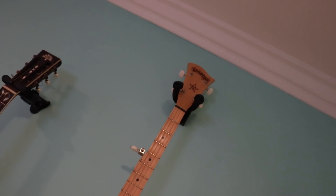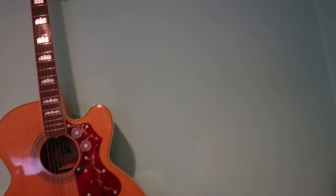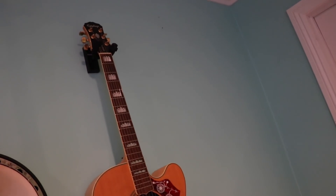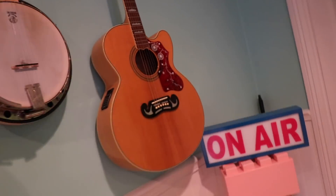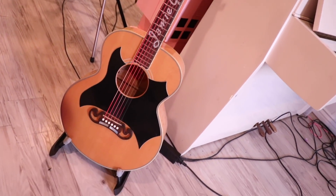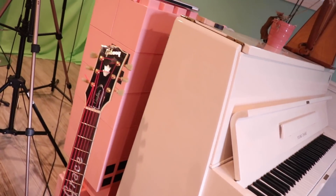This is my banjo — it's made by Deering, it's a Good Time banjo and I love it. This is my Epiphone — one of the first guitars I ever bought on my way to wanting a Gibson, which eventually led me to get this Gibson right here. It's a Raffle Club Johnny Cash guitar, but we're getting ahead of ourselves in the room so let's go back.